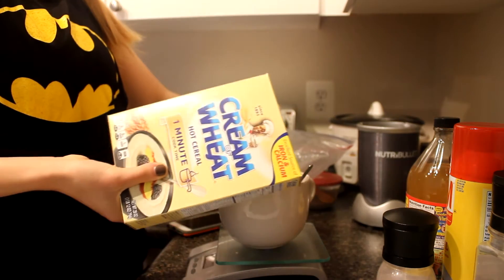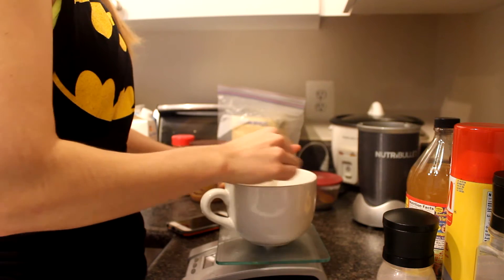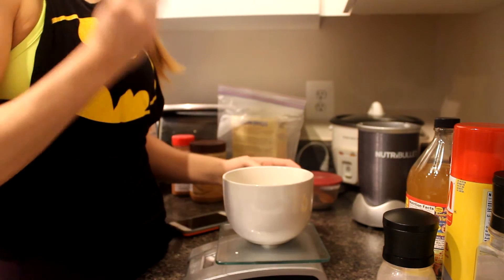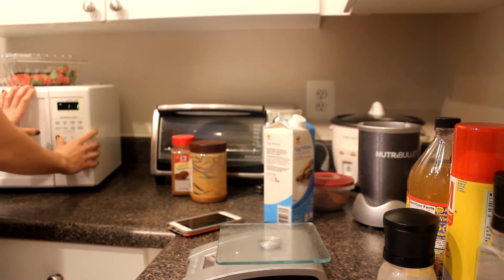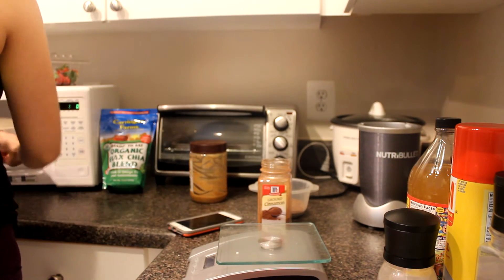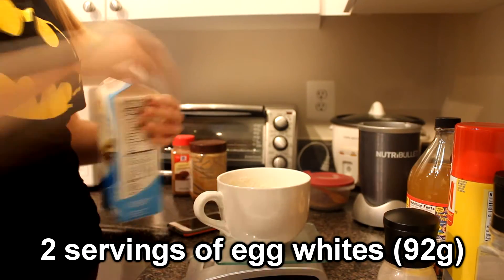After that, just fold it a couple times and mix it very thoroughly so that all the grains in the cream of wheat get around to the cauliflower. There's already plenty of water in there because cauliflower is a vegetable — vegetables are very water-dense so when you blend it up like that it releases water as well as the water we added. So you don't have to worry about adding water to this mixture. Just microwave it for one minute and 10 seconds.